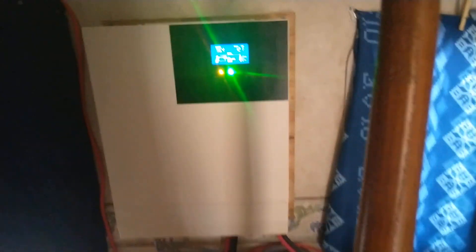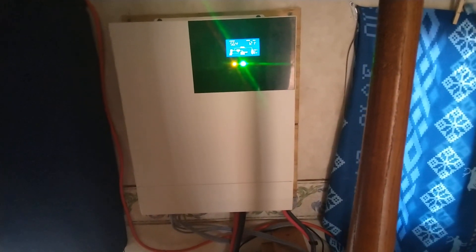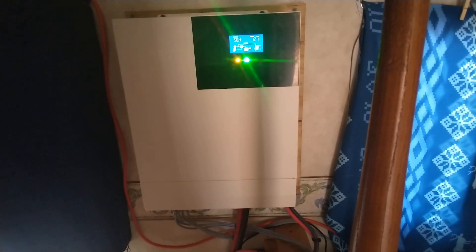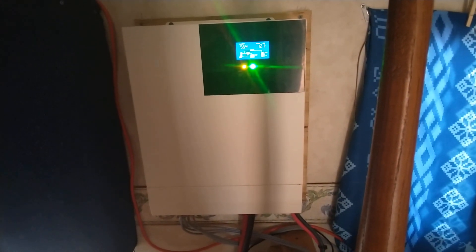A lot of people don't know that these all-in-one systems can actually be used with the grid. Whenever you get cloudy days and your solar panels aren't putting out as much as they would on a sunny day, these all-in-one systems will switch you over to grid power.